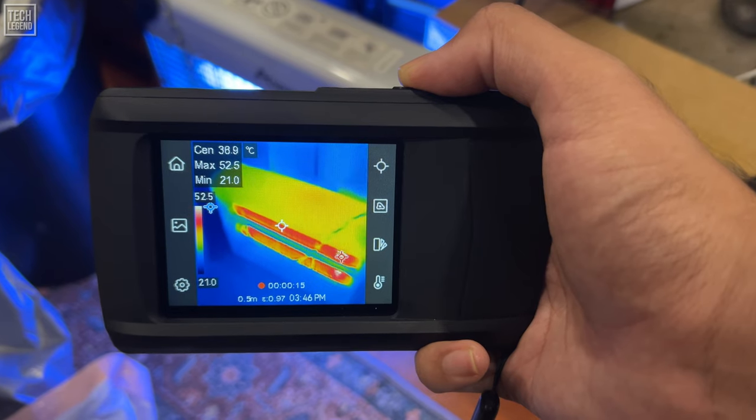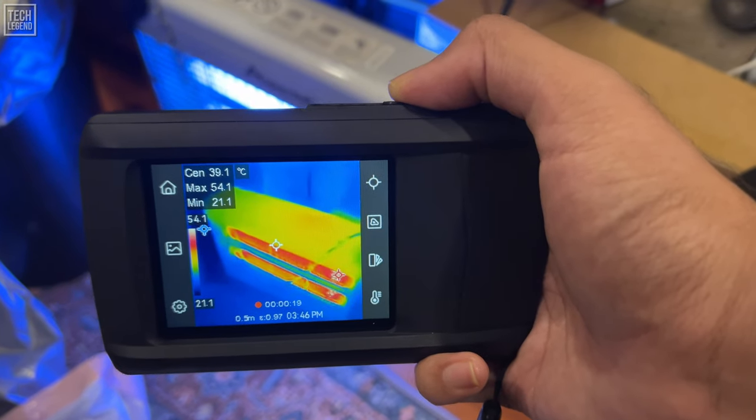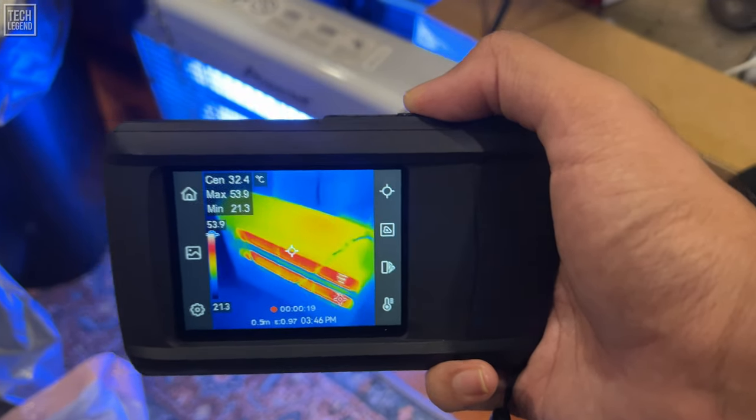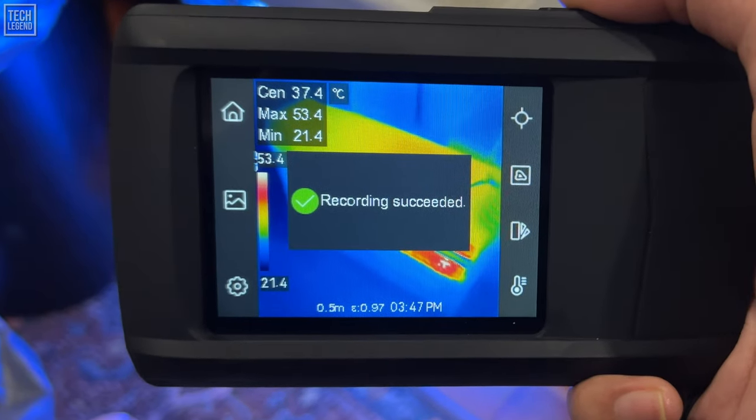Time is crucial in maintenance and inspection tasks. The HP 96's 50-degree field of view allows broad coverage during scanning, while its ability to track maximum, minimum, and center temperature spots provides real-time readings.